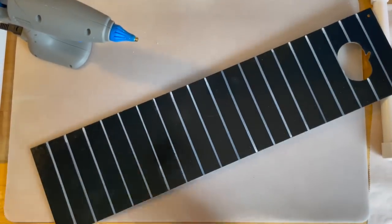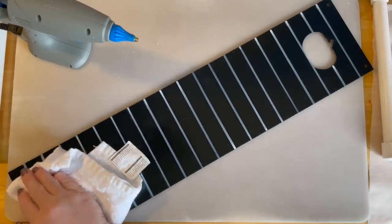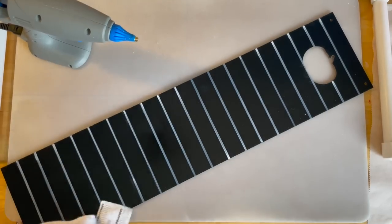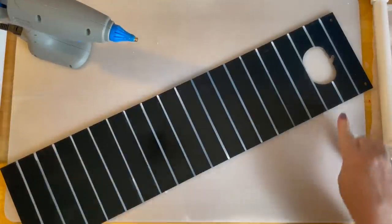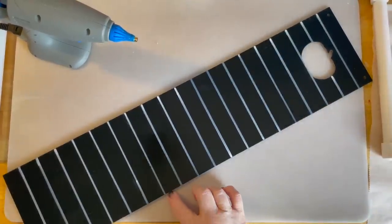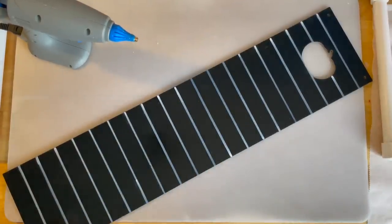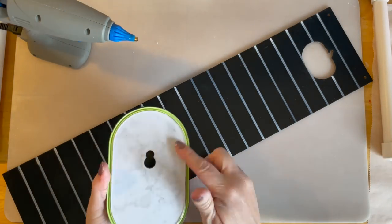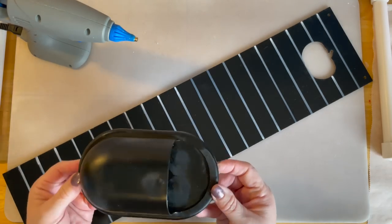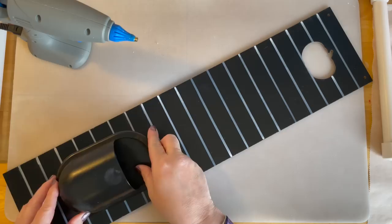I drew stripes all the way up. It's a little messy down there because I missed — didn't get it as clean as I wanted. Then I sealed it with spray paint. You don't have to, but if you choose not to seal it, be very careful because the white can scratch off. So I made a black and white stripe for the base. I also spray painted a green pencil holder black.